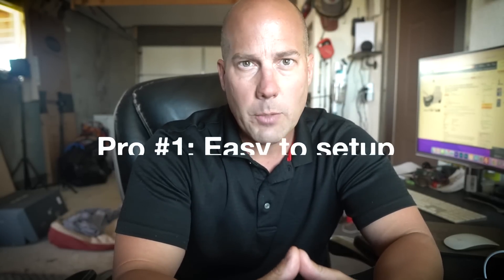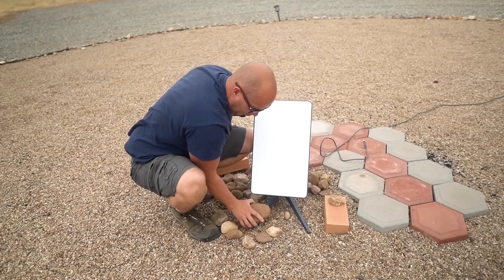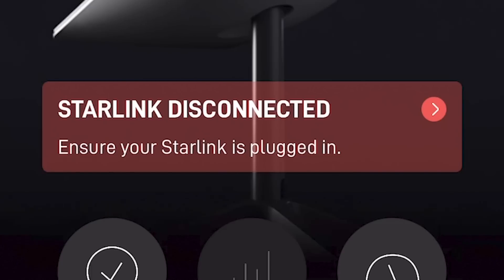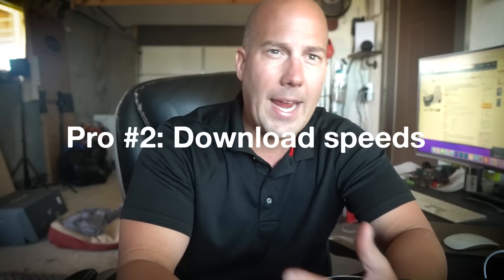I've got to use Starlink for several days now, and here are my general impressions. There are both pros and cons — as many cons as there are pros, so it's not all roses. Let's do pros first. Pro number one: Starlink was very easy to set up. Within about ten minutes we were running. All we had to do was set up the satellite dish outside, plug it into the router, plug the router into an AC outlet inside, and everything just worked. We did have one issue where the cable from the dish wasn't fully seated into the router, so make sure your plugs are fully plugged in.